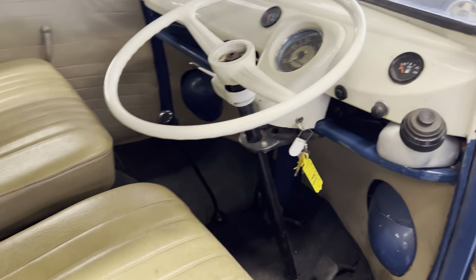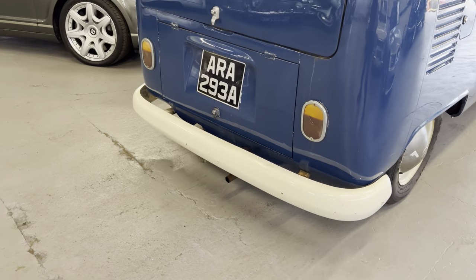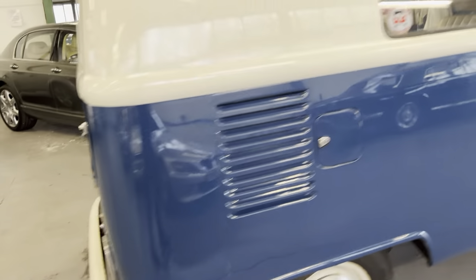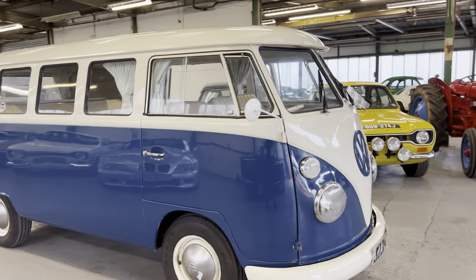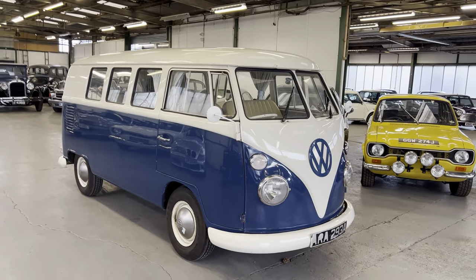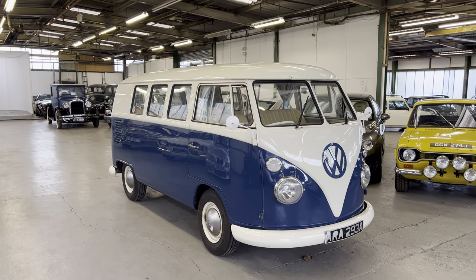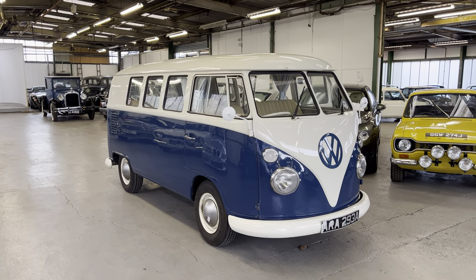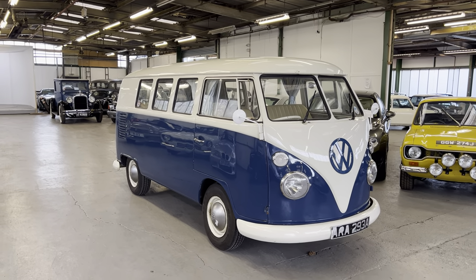There you go — no choke, nothing like that, just starts quite happy. No sign of any smoke or anything coming out the back. A very nice blank canvas of a split screen — turn it into exactly what you want or just clean it up and use it as it is. It's got a couple of little marks on the bodywork but nothing that particularly detracts from it. If you've got any inquiries or questions please get in touch.